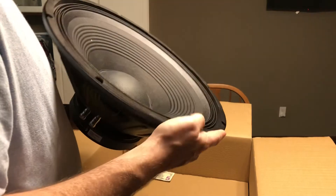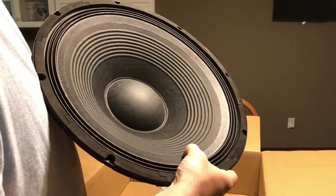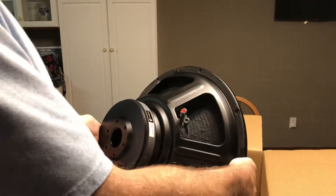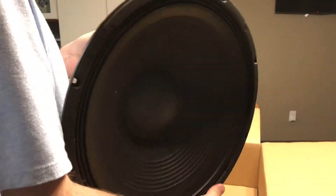Very heavy. Stamped steel. It's not a foam surround — it's one of these suspension surrounds. I will put a link down below to the specs on the speaker.